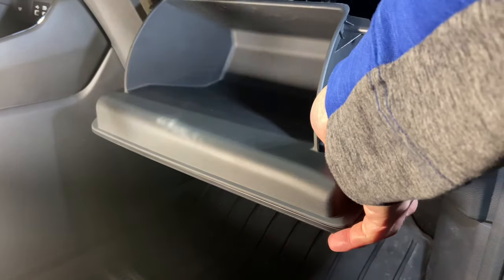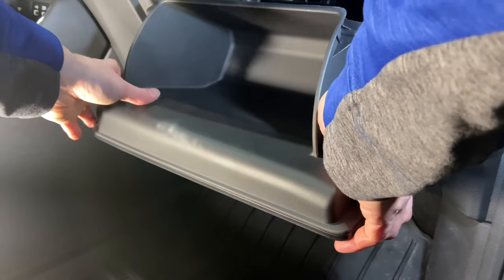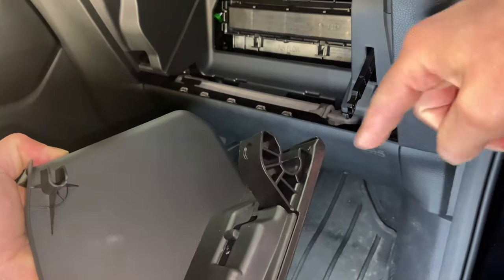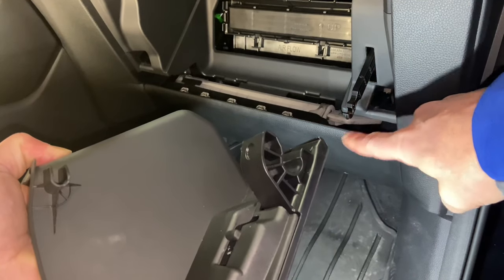Now you're just going to grab that with both hands and you're going to pull. There are two large clips on each side, and you can see right there in the picture how those come out.